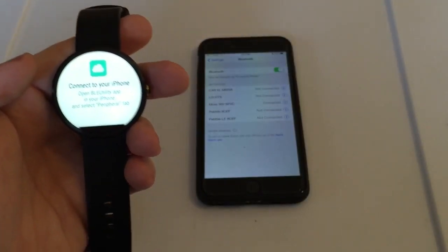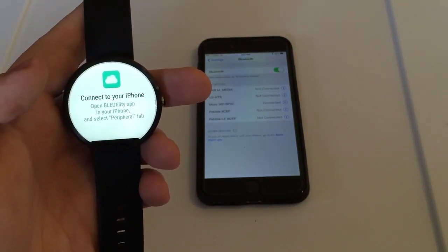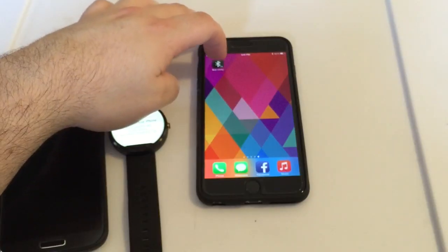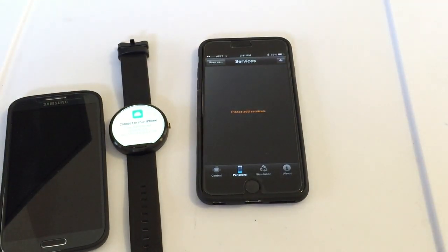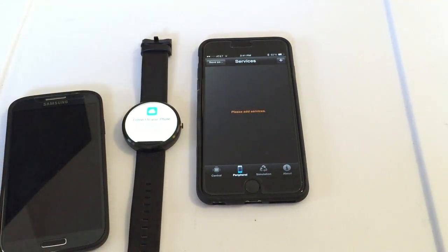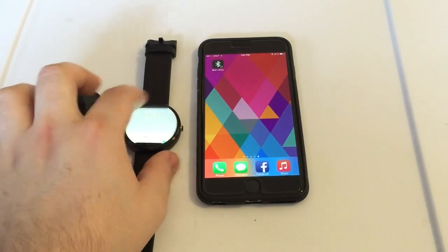Basically it'll say connect to your iPhone and it tells you how to do it. Now there is one app you have to download on your iPhone — it's a free Bluetooth app called BLE Utility. Go ahead and open that up and then just click 'Peripheral.' It'll automatically sync it up. It may ask you to type a pin code — mine's done that a couple times, sometimes it hasn't. After that it'll go ahead and allow you to start using it and automatically set your notifications up.